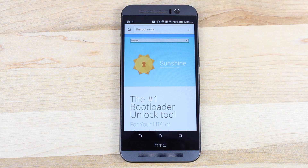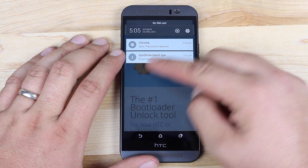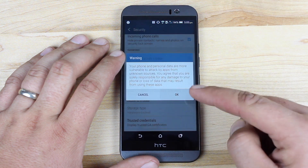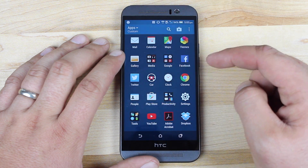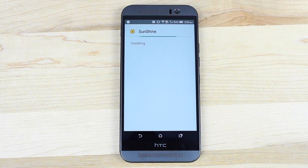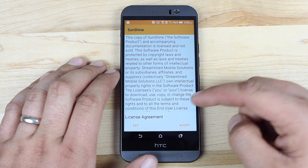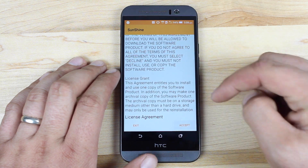Now that we've got all of that out of the way, let's go ahead and get this thing S-Off. I've already got it downloaded, so I'll go ahead and install. We'll have to go into Settings and make sure that we check Unknown Sources, then go back into our downloads and grab that again. We'll go ahead and install the Sunshine S-Off application and open it. This is the license agreement — it's licensed and not sold as a software product. We'll go ahead and accept that.